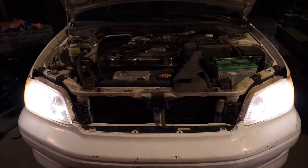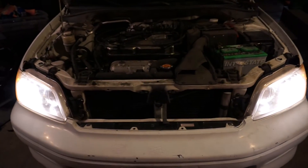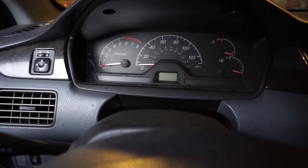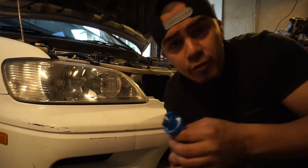Rewired headlights on a 2002 Mitsubishi Lancer. Alright guys, thanks for clicking on the video. Today we're working on a 2002 Mitsubishi Lancer and the problem is it has no headlights. Basically what happens is we go to the switch, hit the switch on, but we have no lights. The dash lights work but we get no headlights.